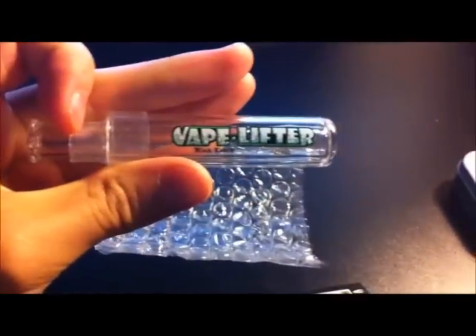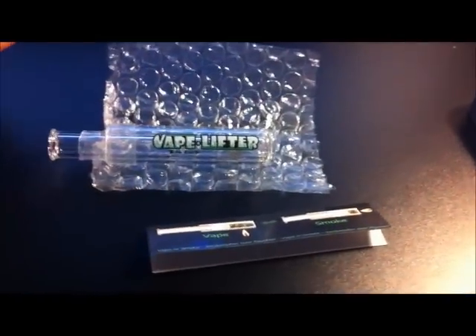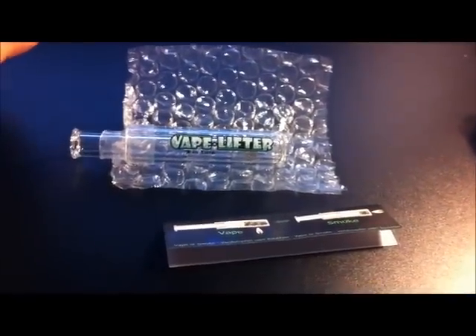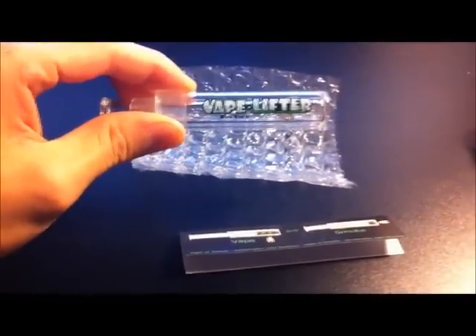I got this particular one from Ozbongs — they're a great mob. I ordered it and got it two days later via Express Post. If you want to check them out, feel free; I'll leave the link in the description for you.